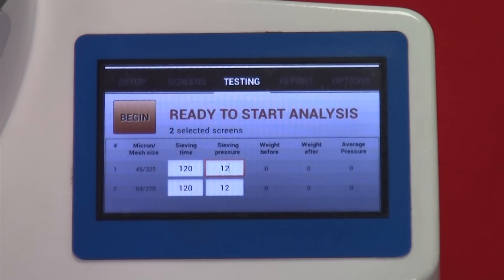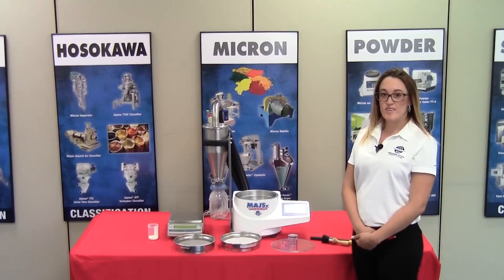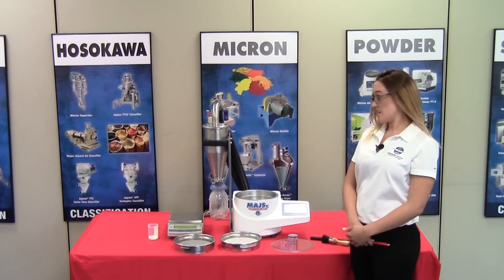Before pressing Begin on the testing page, review the different columns listed. The software lists sieve screens from finest to coarsest, because removing fines first eliminates cohesion and agglomeration that can skew results. Sieving time: we suggest 120 seconds, or two minutes, to allow powder to be evenly dispersed and for material finer than the sieve screen to fall through, while coarser material stays retained. Sieving pressure: we suggest 8 to 16 inches of water. For this test, we'll run at 12. Now press Begin to start the analysis.